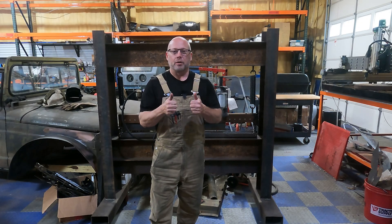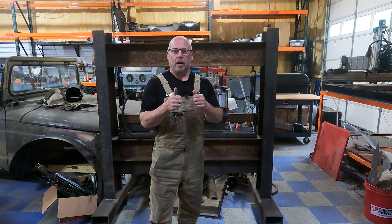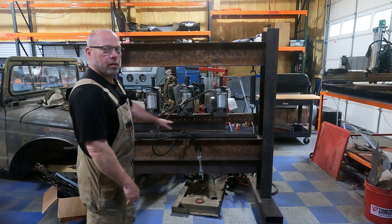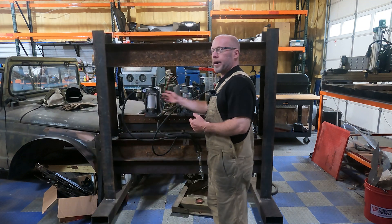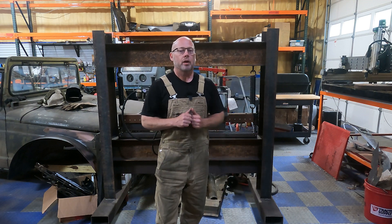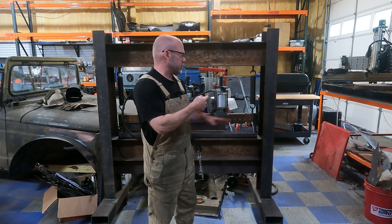Hey everybody, I've got something new today. We're going to be building a new press, and it's going to be built off of this — a hydraulic finger brake that I purchased from somebody recently. What he had done is, as you can see, used three air over hydraulic motors, each 20 tons, to get a 60-ton press. He had a problem getting them timed, and they're very, very difficult to time.